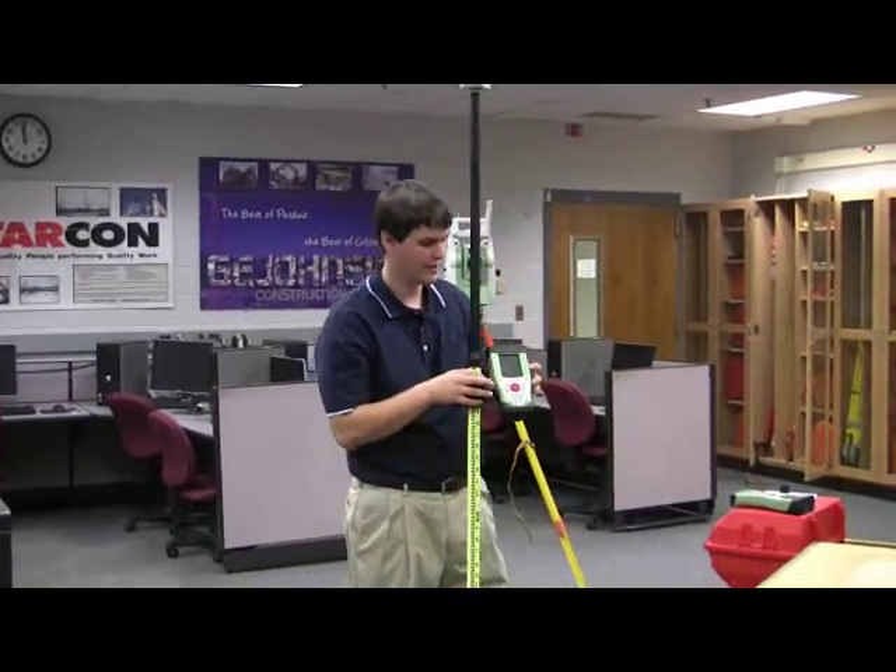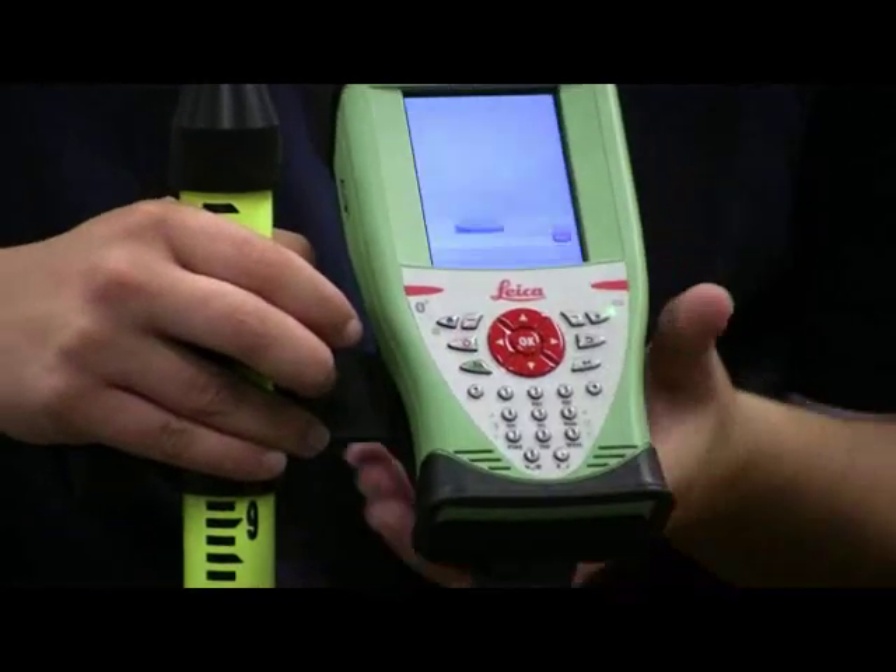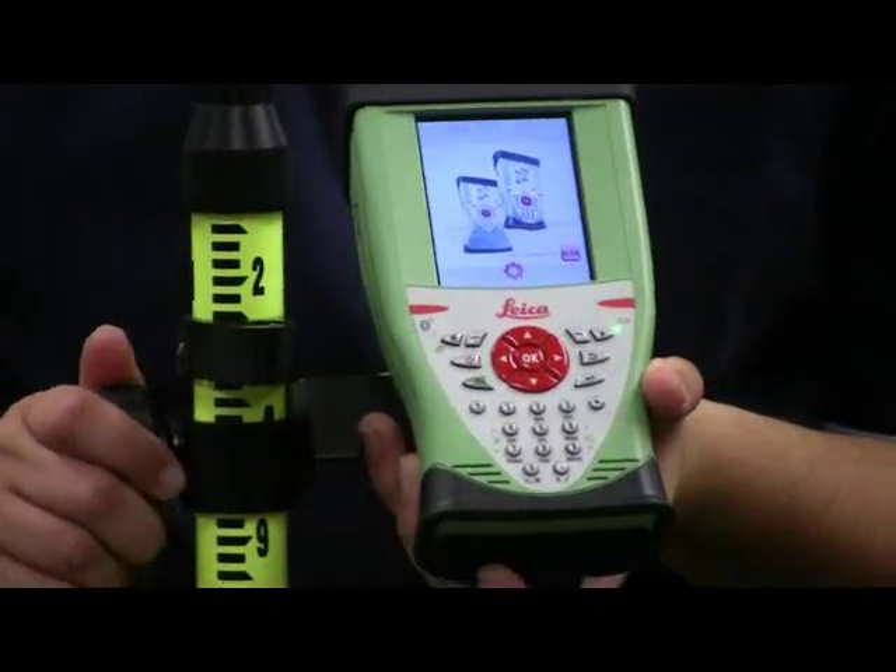So I'm just going to hit the power button on the data collector, which is located right here — it's also a press and hold — and it's going to take a minute for it to start up.